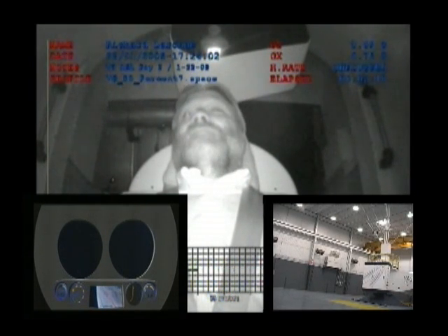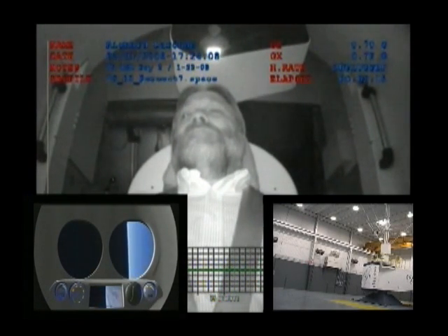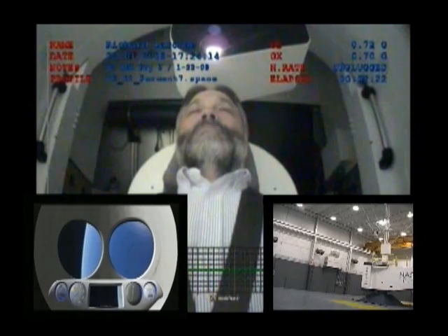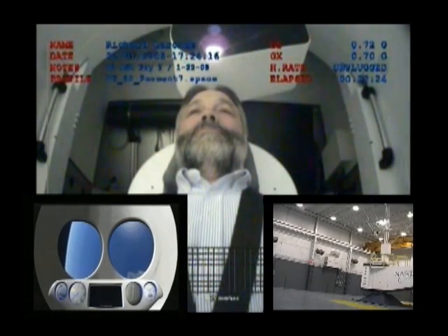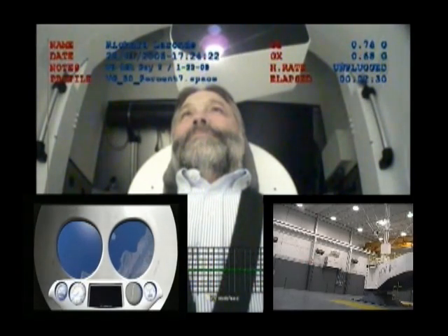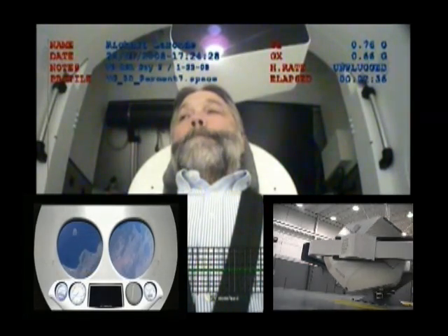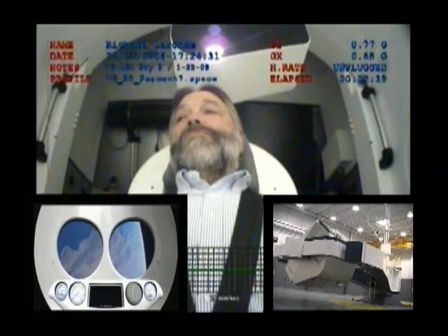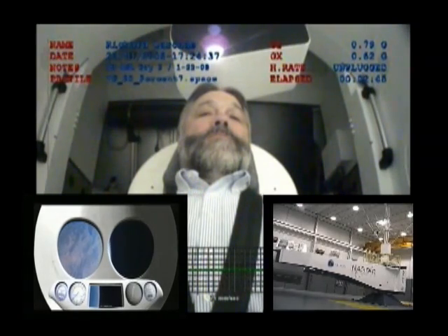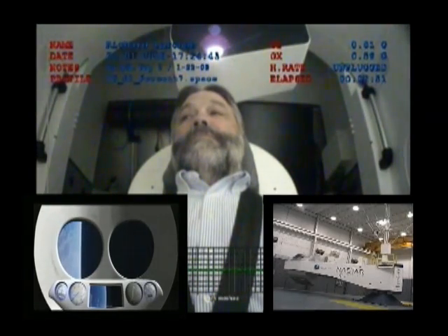Three hundred and twenty-eight thousand feet. Apogee at three hundred and sixty thousand feet. Four hundred and twenty-eight thousand feet.